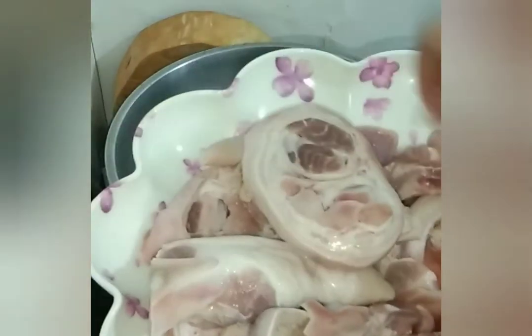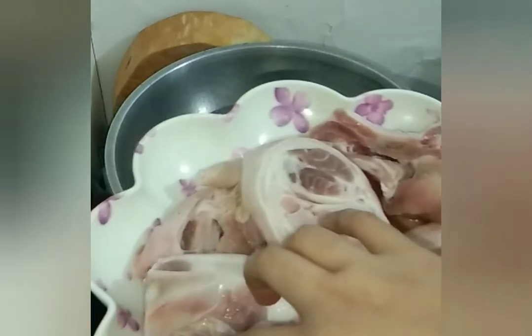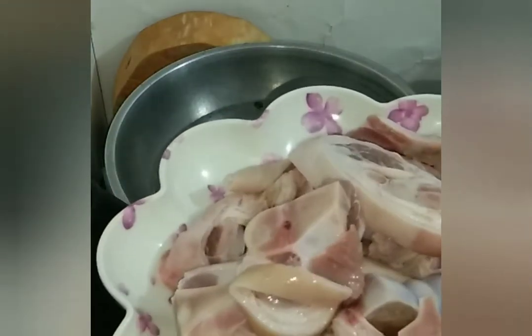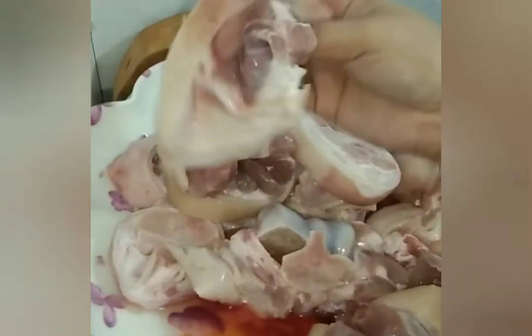Ito ang ating pata ng baboy. Hinati-hati ko na siya kasi malalaki yung iba, hinati ko na para mas madami — mas madami, mas masaya. May nahalo pa siyang pork chop. Nabili ko lang siya sa SM kasi naka-price na talaga siya — parang mas afford ko kasi hindi bila ko sa palengke.